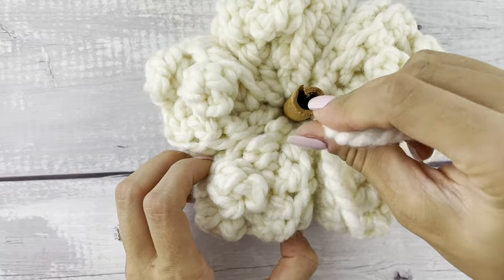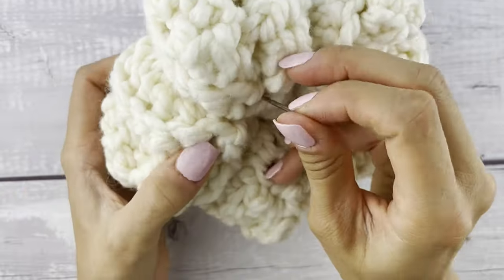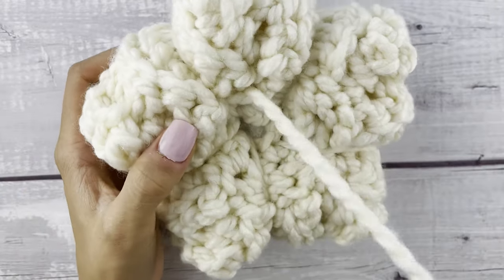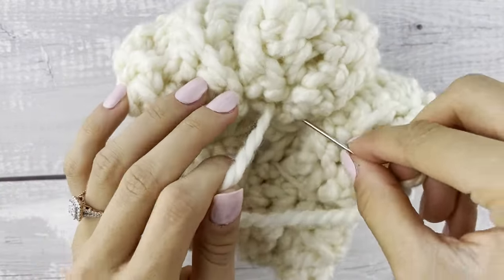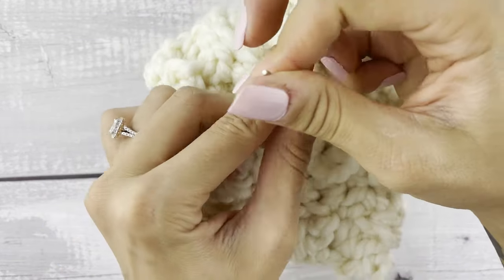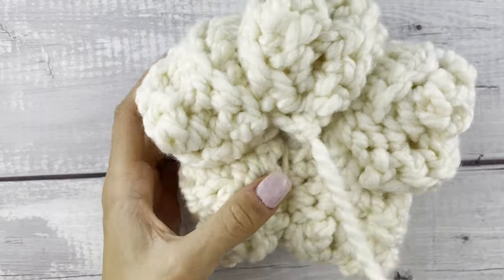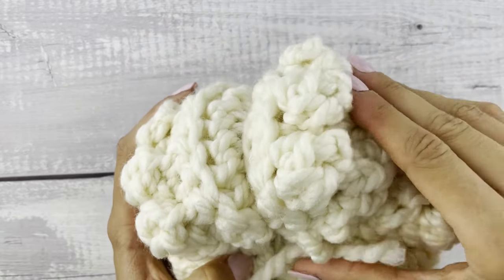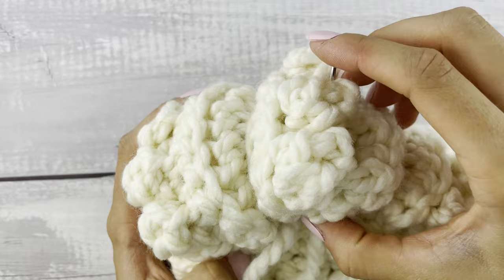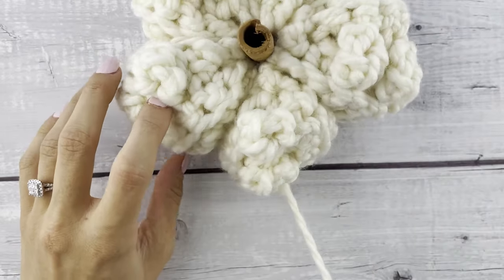To finish this off, we're going to take our tail down to the bottom and tie a knot to secure it down there. You don't even have to weave in your ends with this project — just take that tapestry needle, put it back into the pumpkin, pull it out wherever, and cut the tail that's left. That's how I like to secure and finish off the pumpkin.